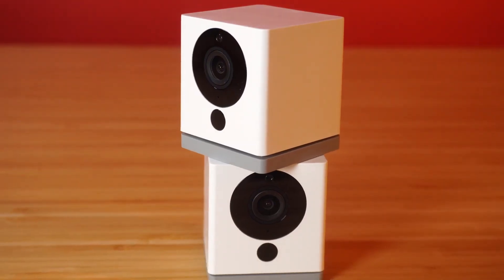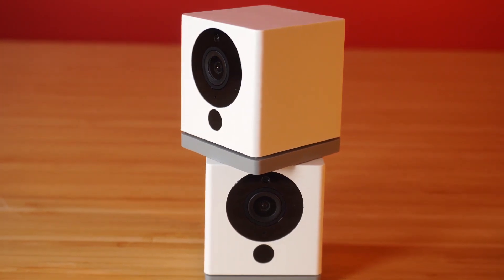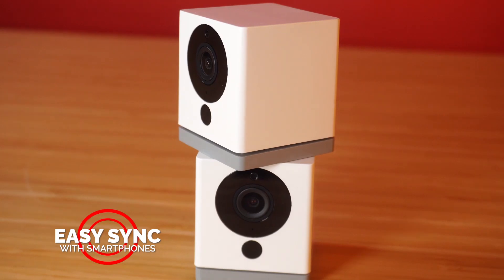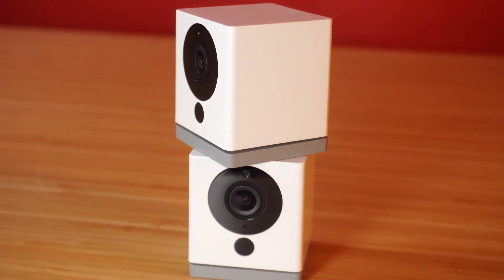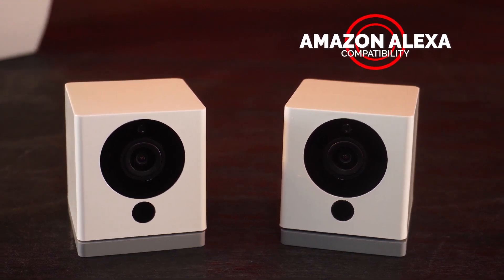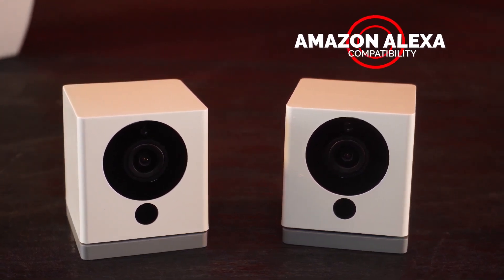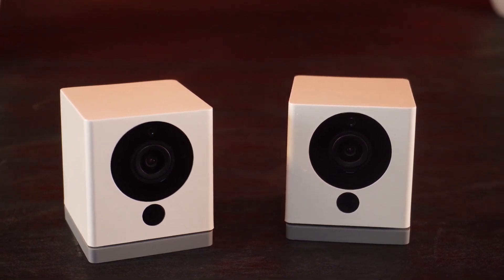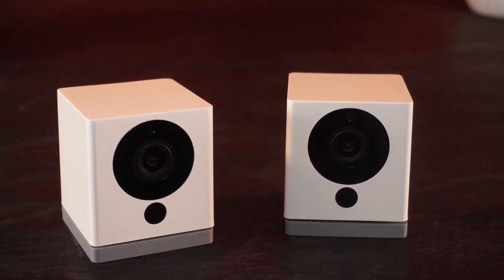The camera is designed to work indoors with 2.4GHz Wi-Fi networks. The camera synced easily with our smartphone, and we were able to view live streaming video from the camera remotely. Version 2 of the Wyze Cam also features smart home integration, adding Alexa capability, and gives the convenience of viewing the camera's live feed on the Amazon Echo Spot and Echo Show. The Wyze Cam 2 can also be integrated with IFTTT.